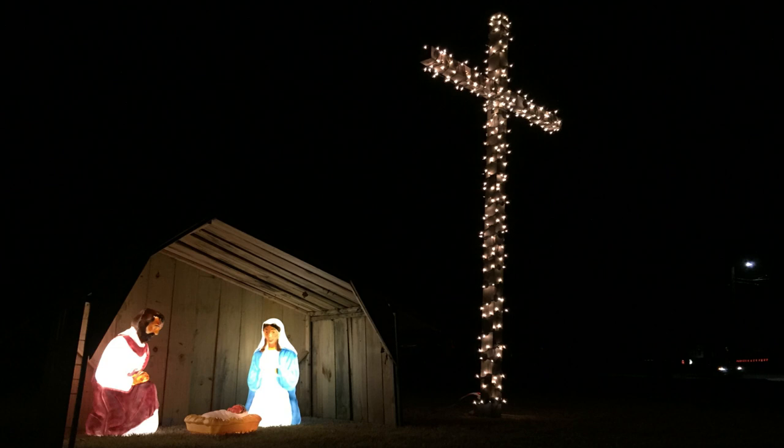My wife said she wanted a statement piece for her front yard decorations this year, and she picked out a cross. So we're going to make a cross — and this thing is going to be huge.